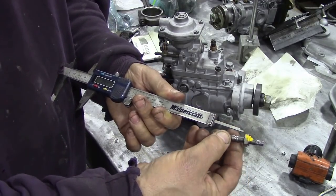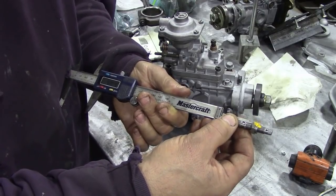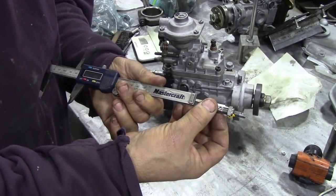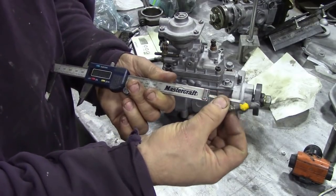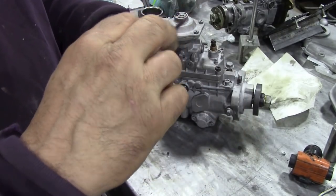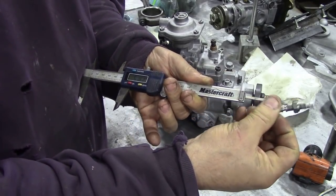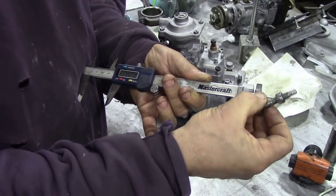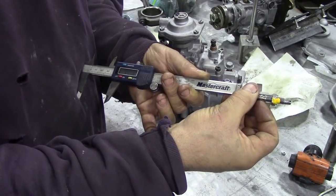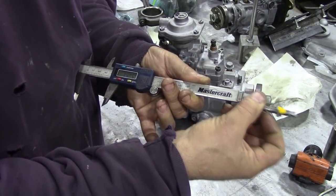Three nine oh one. You've got to be really accurate with this. Three nine one nine, three nine one five, three nine two one — it's all over the bloody place, isn't it? Three nine one three, three nine one seven, three nine one eight, three nine oh six, oh five — whoa.